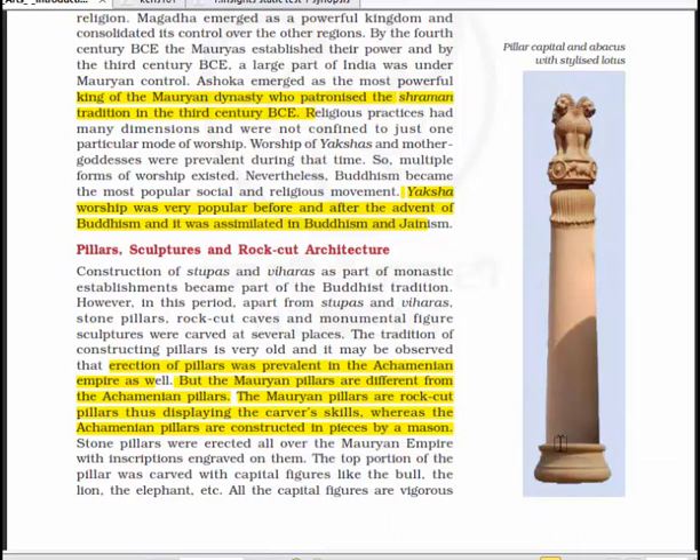Construction of stupas and viharas as part of monastic establishment became a part of Buddhist tradition. In this period, apart from stupas and viharas, stone pillars, rock caves, and monumental figure sculptures were carved at several places. The tradition of constructing pillars is very old. The erection of pillars was prevalent in the Achaemenian Empire as well, but the Maurian pillars are different — they are rock-cut pillars displaying the carver's skills, whereas Achaemenian pillars are constructed in pieces by a mason. Stone pillars were erected all over the Maurian Empire with inscriptions engraved on them.